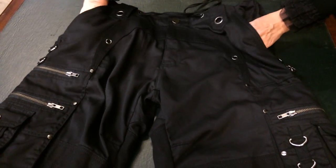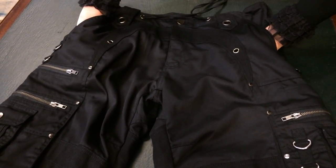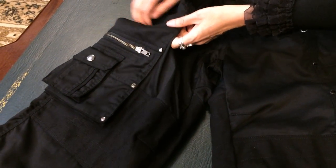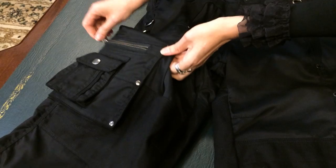They've got nice deep front pockets, which every guy needs. Then they have zipped up pockets — real zipped up pockets. That one's nice and deep.